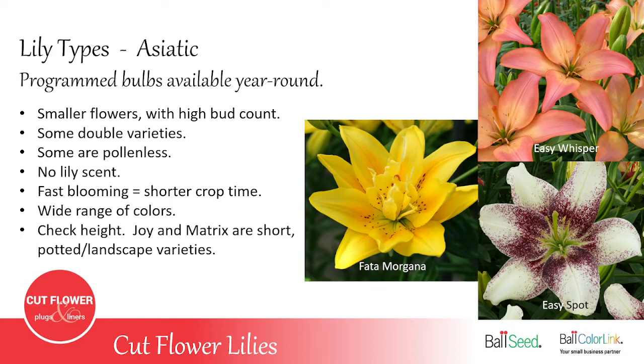Asiatic lilies come in lots of colors — pretty much every color a lily can come in is available in Asiatics, and there are some doubles. They are some of the fastest blooming — from the time you plant them till the time you can harvest them can be as short as nine to ten weeks in the summertime. The quicker you can grow, harvest, and sell a plant, the less labor you've taken, the less space it took up, and the less chance of having problems — whether insect problems, disease, or deer. When ordering Asiatic lilies, always check the height, because there are some really short varieties — the Joy and Matrix series only grow to about 12 to 15 inches tall, way too short to grow for cut flowers.